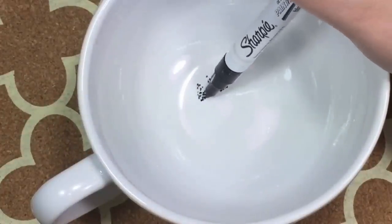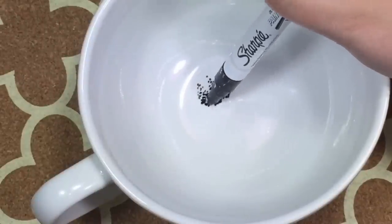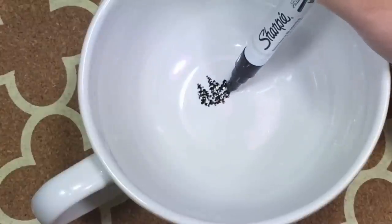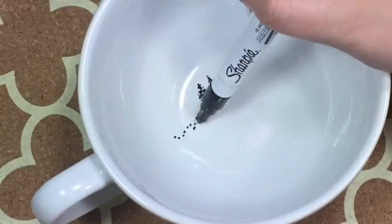You are going to need a tea mug or a latte mug, because that is the biggest mug I could find at Target. And an oil-based Sharpie — try to find the extra fine tip, because I'm using the fine tip and I just feel the extra fine would have been a lot easier to work with.